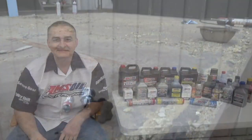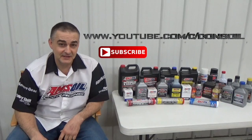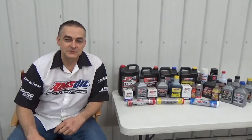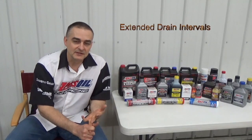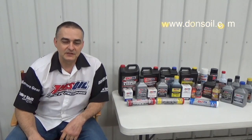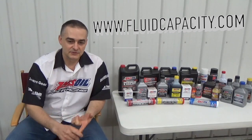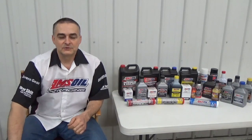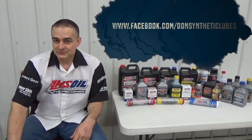Thank you for watching. Be sure to check out my other videos and subscribe to my channel at youtube.com/c/donsoil. I'd like to introduce you to AMSOIL synthetic lubricants — we have the most complete line of synthetic lubricants on the market, offering greatly reduced wear, extended drain intervals, and longer equipment life. Check that out at donsoil.com. I also have a fluid capacity lookup website at fluidcapacity.com. Be sure to like us on Facebook at facebook.com/donsynthetic lubes. Thank you and have a great day.